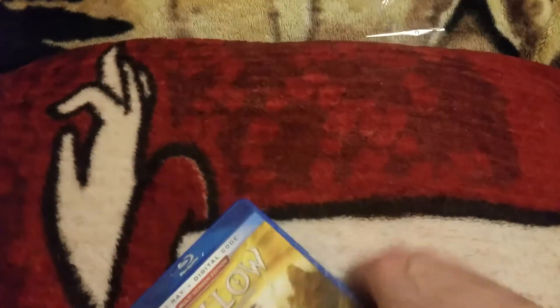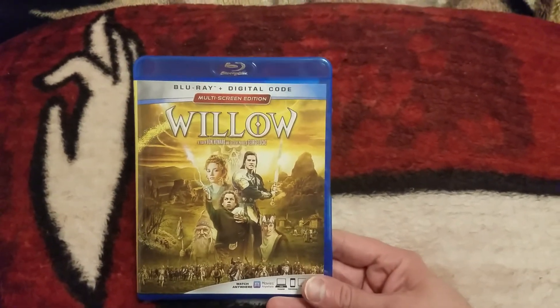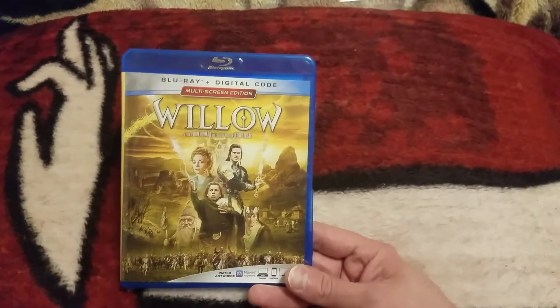This is the unboxing for Willow. I hope you guys enjoyed — sorry I rambled on a little bit long for this one. Until next time guys, Blu-ray unboxing awesomeness. Peace out.